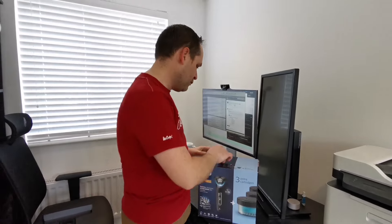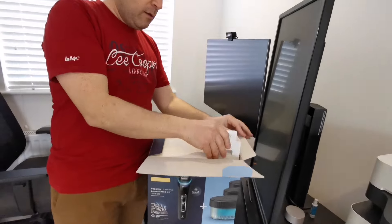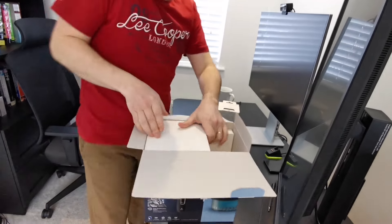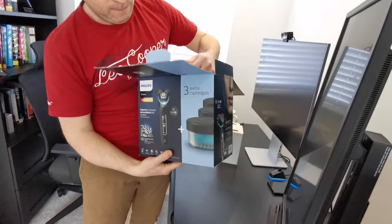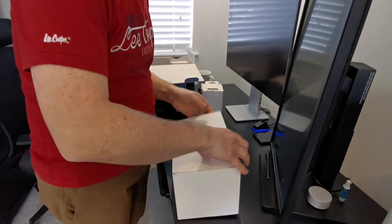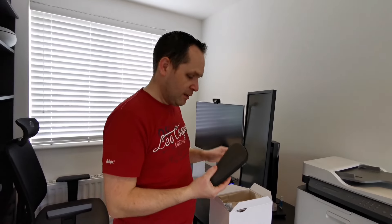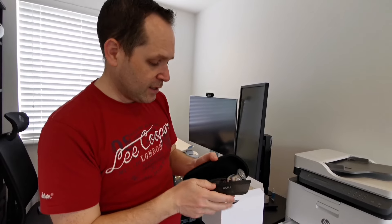Let's see what's inside this box — it's got a lot of things to unpack. So let's see what's in the box. Of course there's the main item.